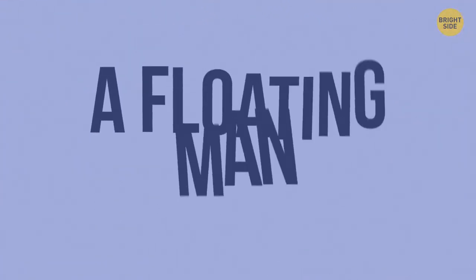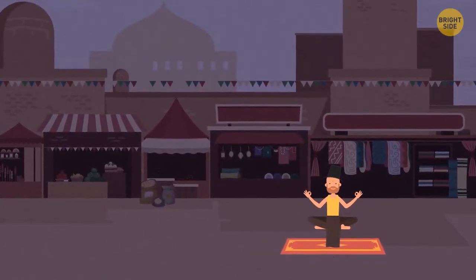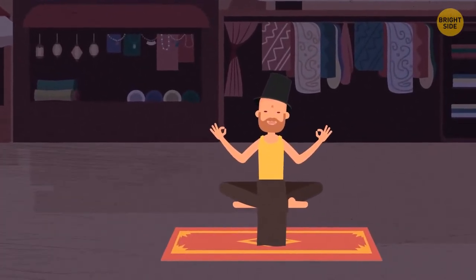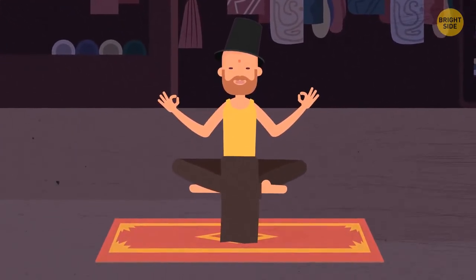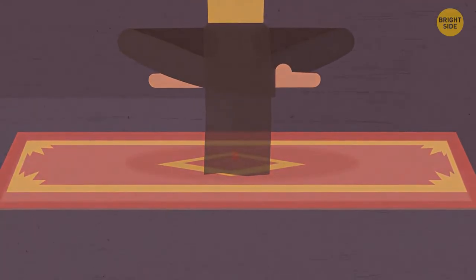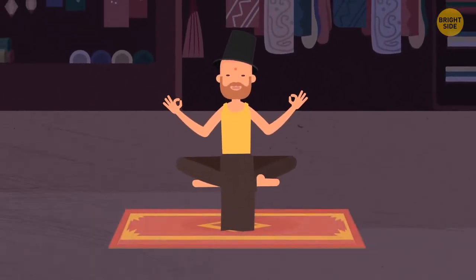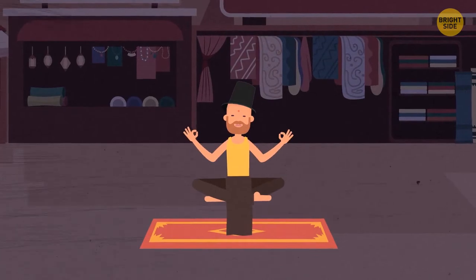A Floating Man. Street performers who levitate in the air aren't using sorcery — it requires no effort from the performer. On the ground beneath them there's a metal platform covered with a small carpet. On one corner, a steel rod sticks out, connected to a chair-like construction that looks as if it's hanging in the air. All this structure is hidden under the illusionist's baggy clothes. The only challenge is sitting still for a long time.